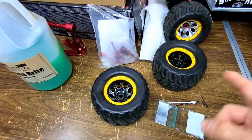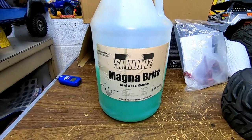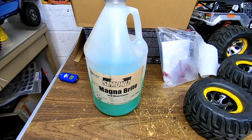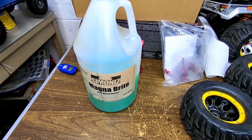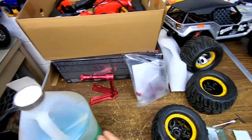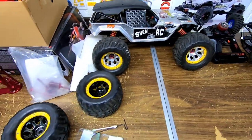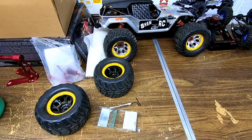So that's what I do here to get the chrome off — wheel acid for real cars. They sell it at stores like Walmart, any place you go. You can get this stuff. I'm going to do all the rest of them and we'll see what it looks like when it's done and I'll show you guys.